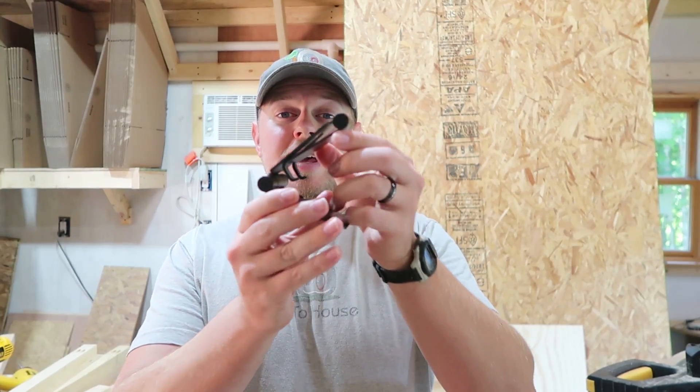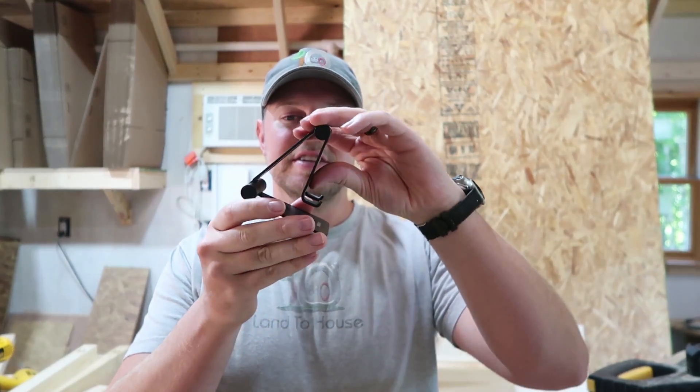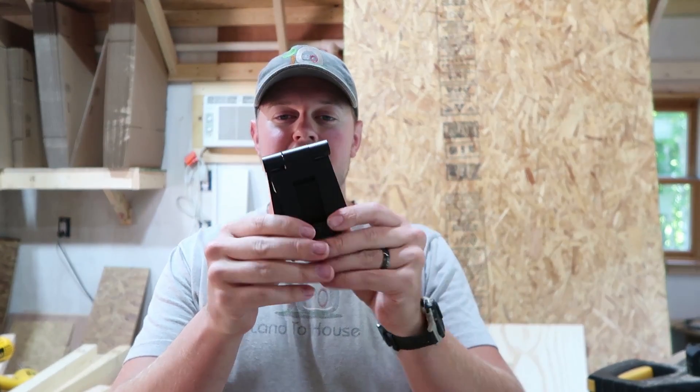If you're looking for a simple yet effective stand for a smartphone or tablet, then check out this by Nulixi. Thank you so much and I'll see you next time. Bye.